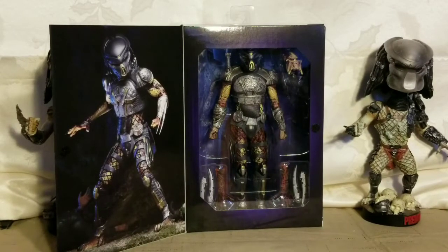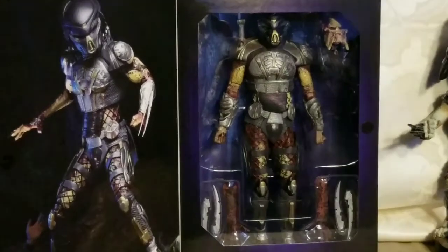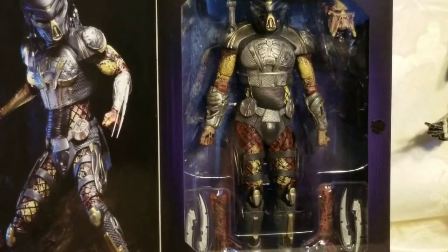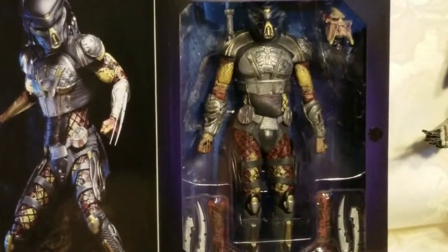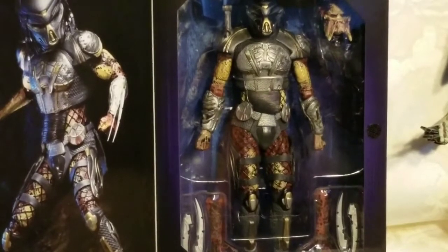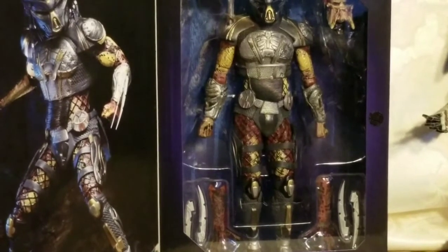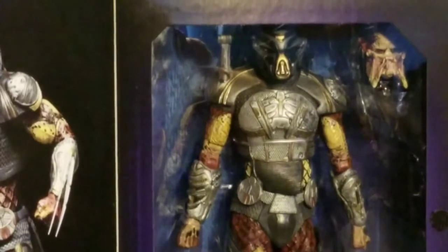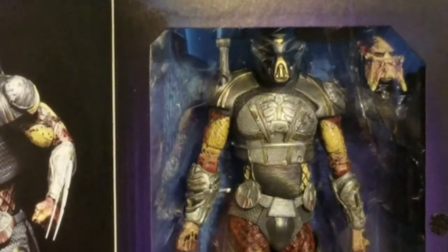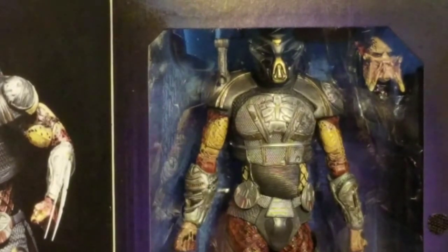I just opened the box. On the left is a picture of one of the ways you can pose the predator. I'm going to zoom in a little bit — you can see the head to the right with the bio mask, that's the changeable head, and the caster on his right shoulder. The additional blades and forearms are there as well.